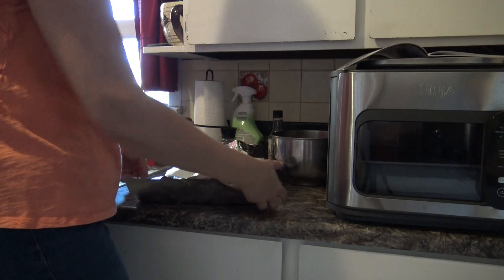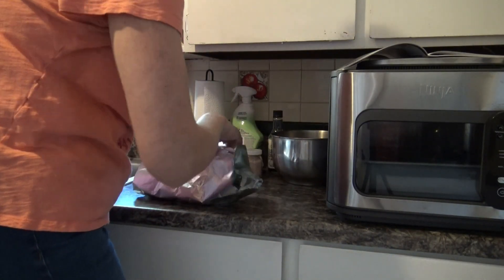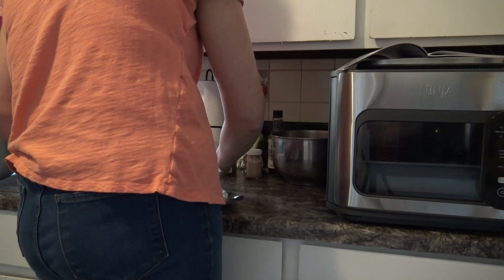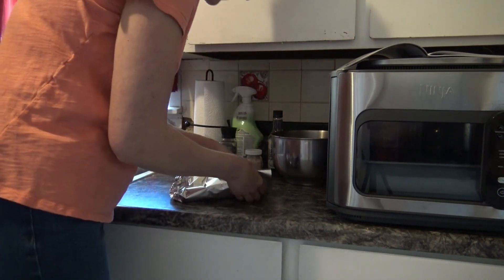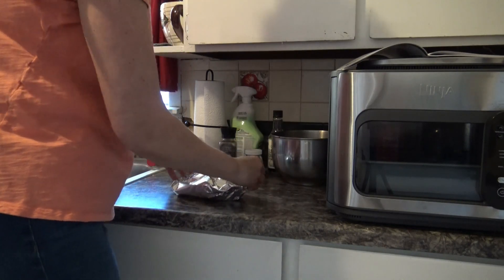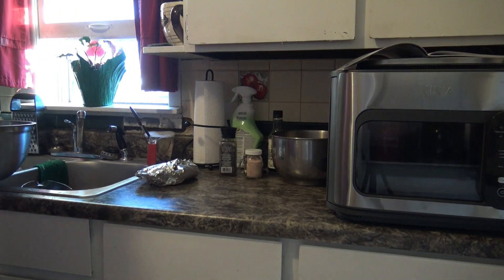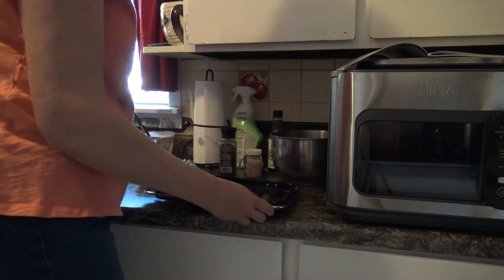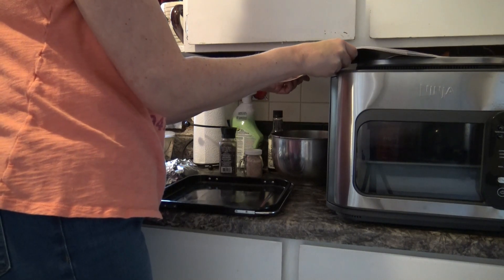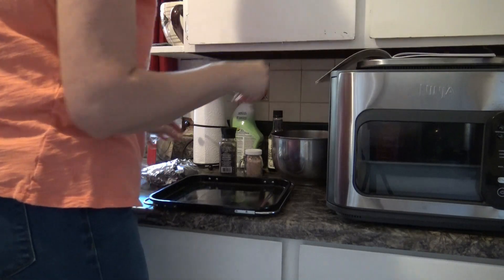This isn't going to look pretty and it doesn't matter as long as you have it sealed so that it can cook and steam. It doesn't matter as long as it fits on the bake tray — so that's how mine looks. It says to transfer one and a half tablespoons of the marinade to the bake tray itself and then place the salmon onto the tray.